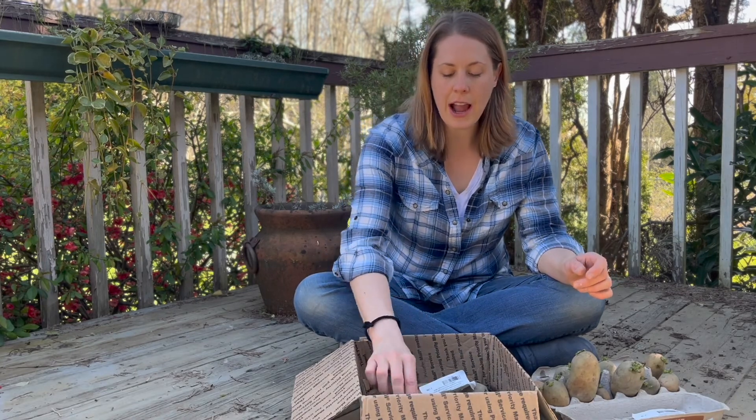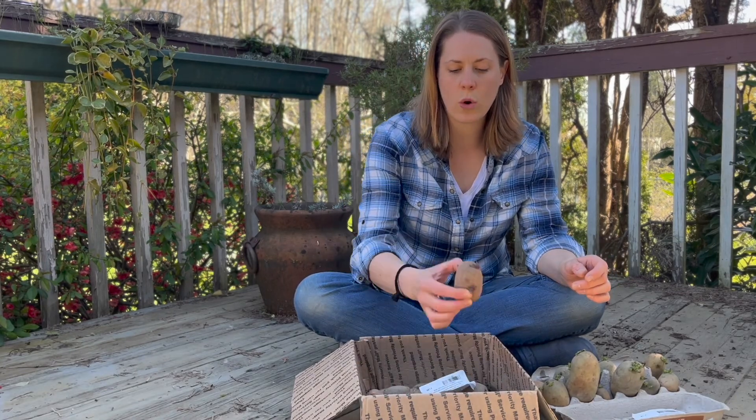It's currently the beginning of April and I'm actually a little late to the potato planting game — I should have probably started these in March. Potatoes love that cool season right in early spring.